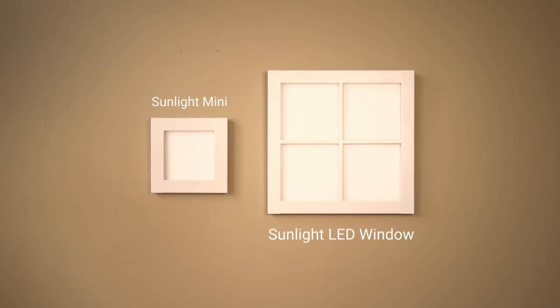Sunlight helps you feel good. It does this by mimicking outdoor light inside your home. But enough of my babbling — I'll show you how it works.